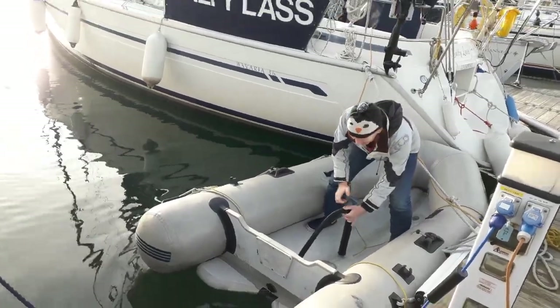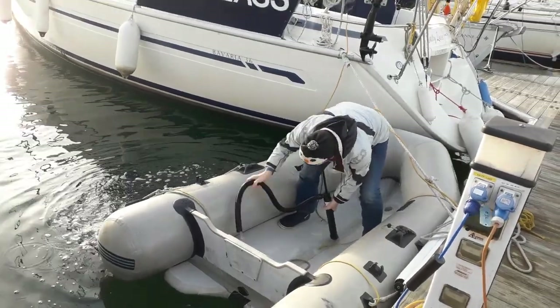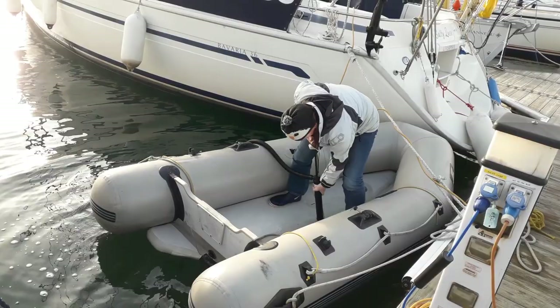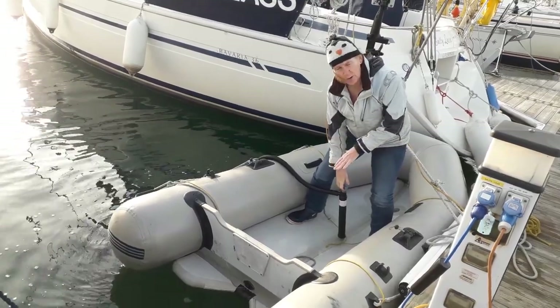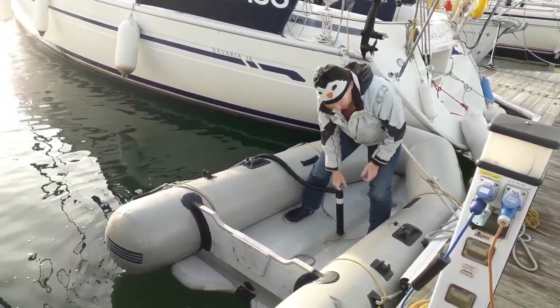No! Not again! You do know that you can just lift the boat and drain it through the back. I know I can lift the boat and drain it through the back, but with the weight of water in here it's actually quite heavy. There's quite a lot of water in here, so I'd rather pump it out.